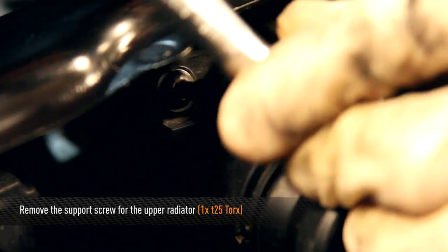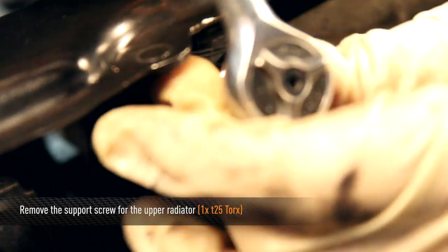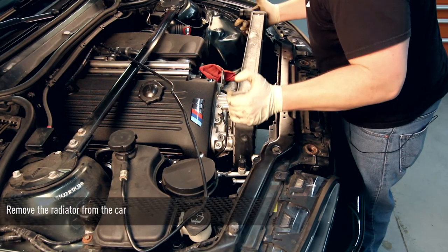Now remove the final upper radiator support screw using a T25 Torx. You can now remove the radiator from the car.